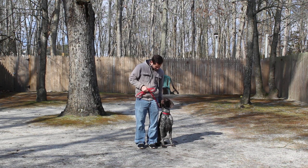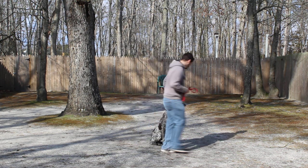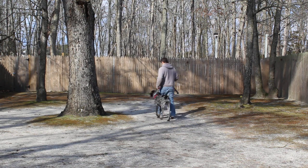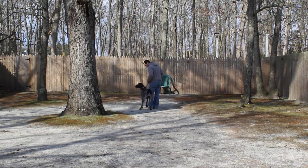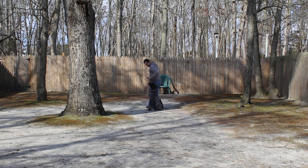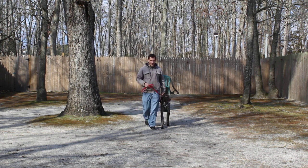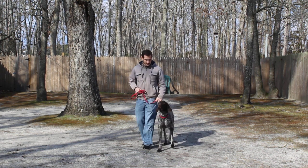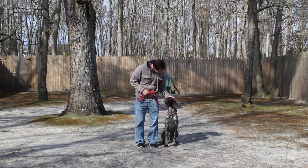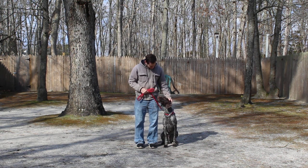The first exercise we're going to demonstrate is heeling. Heeling is simply proper leash walking, and the command is 'Duke, heel.' Duke's job is to maintain pace with you when walking — not forging ahead or lagging behind, but staying next to your left leg and walking like a gentleman. We have a girl who works here that's 80 pounds and she can walk Duke very nicely, so he's very respectful of walking, listening, and paying attention.